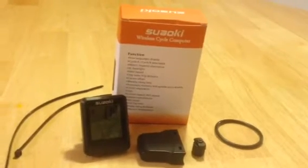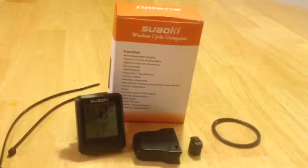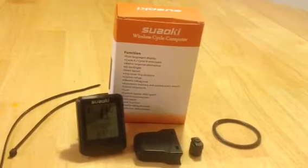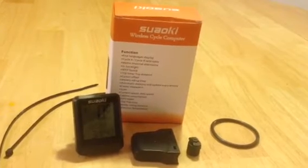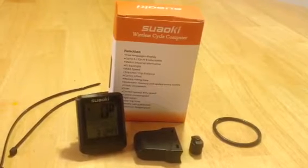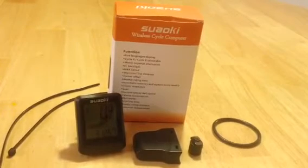Hey everybody, Anthony from Anthony in the Wild here, and today we are reviewing the SUAOKI Wireless Cycle Computer. I received this product for free or at a heavily reduced price for my honest and unbiased opinion, and that's exactly what you're going to get today.